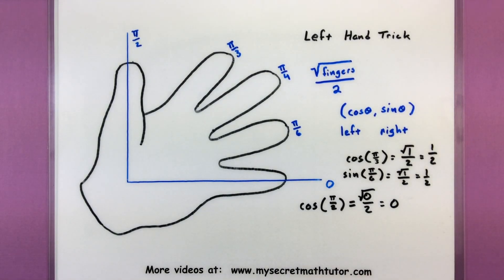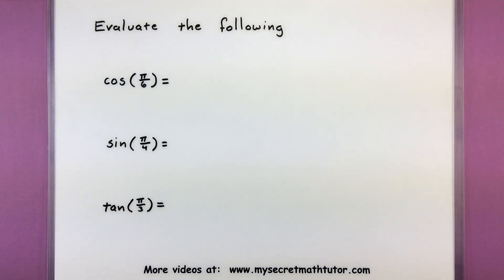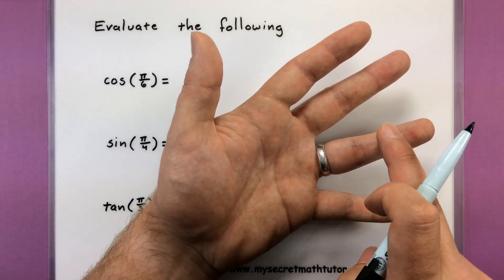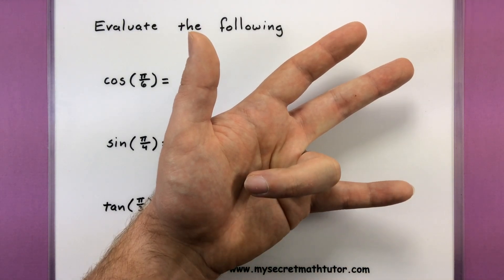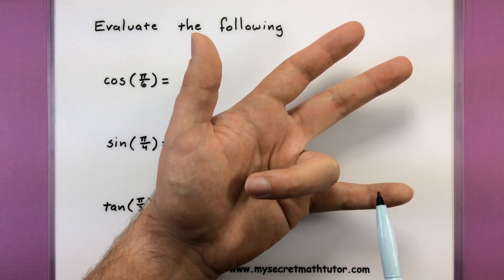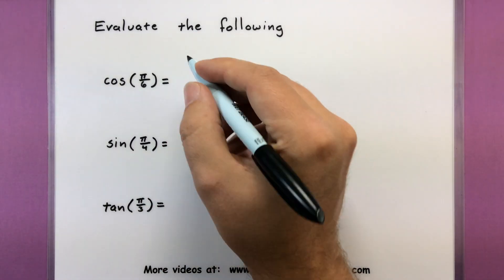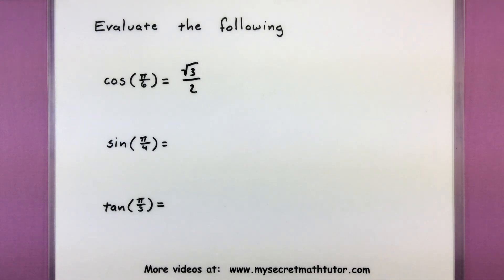The more you practice this trick, the better you'll get at it and you'll be able to figure out lots of different trigonometric values. For all of these I'll need to look at my left hand and figure out how many fingers are to the left or to the right depending on what value I'm looking at. So for cosine of pi over 6 — pi over 6 is this angle. Let's put it down. Looks like I have 3 fingers to the left and only 1 finger to the right. Cosine deals with fingers on the left, so I'll take the square root of 3 and put it over 2. And that's it — we got our value.